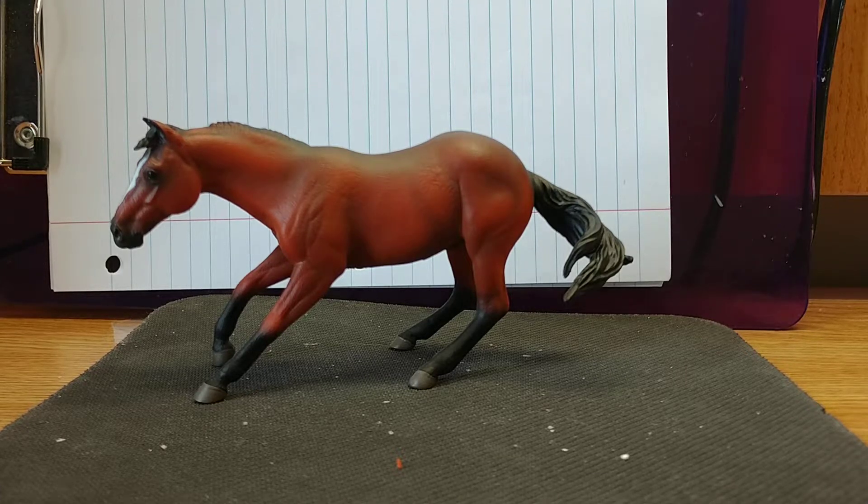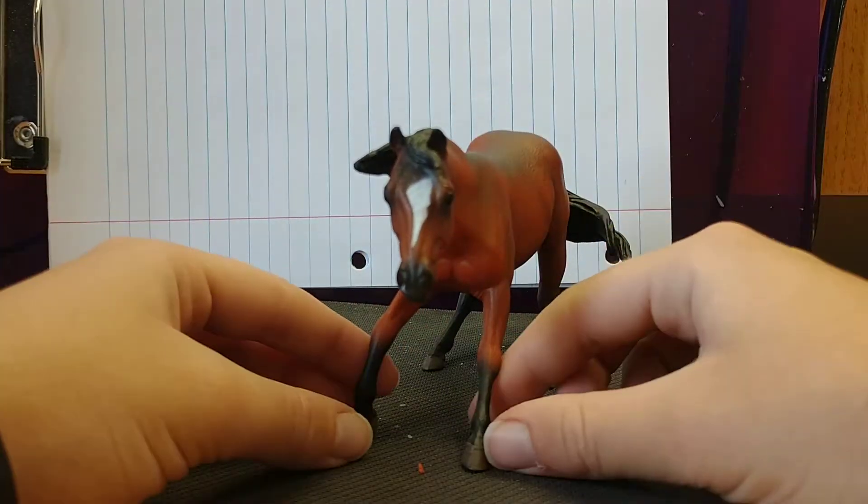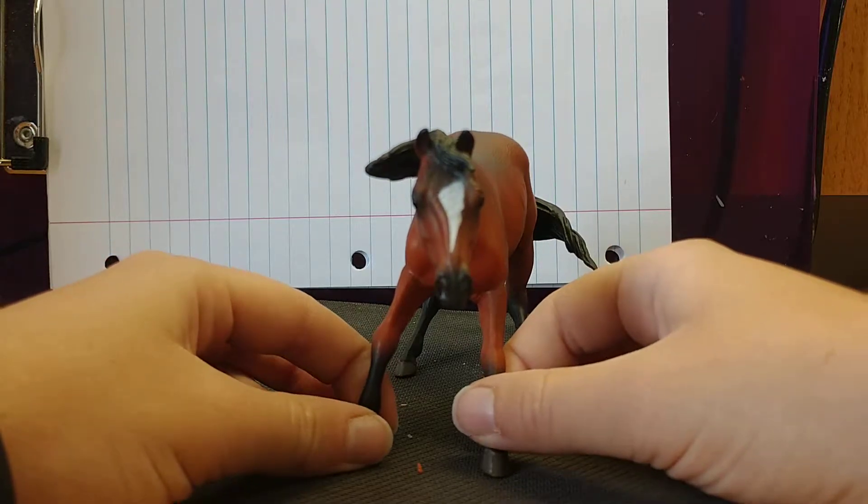Collecta usually does two colorings of each model, and the other coloring is a flaxen chestnut sort of color. This one is a bay or a blood bay because he's a very bright bay, and he has a white stripe down the face with a star.